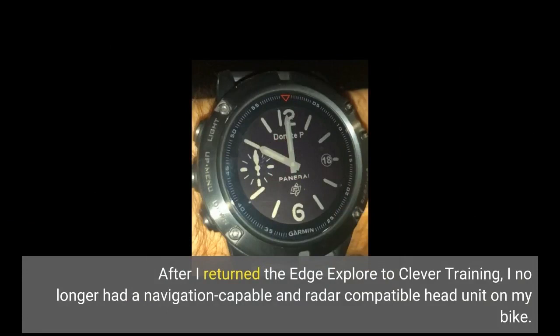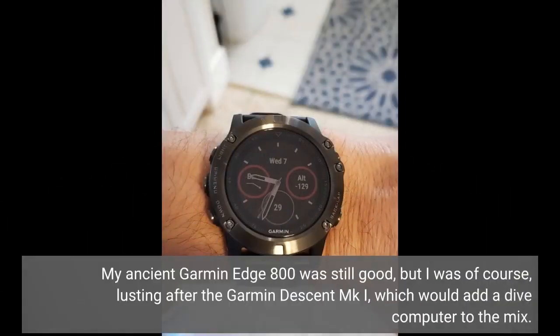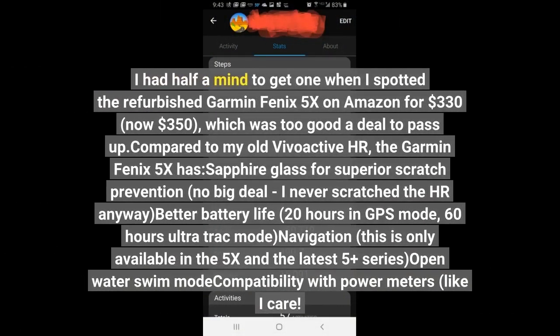After I returned the Edge Explorer to Clever Training, I no longer had a navigation-capable and radar-compatible head unit on my bike. My ancient Garmin Edge 800 was still good, but I was of course lusting after the Garmin Descent MK1, which would add a dive computer to the mix. I had half a mind to get one when I spotted the refurbished Garmin Fenix 5X on Amazon for $330 — now $350 — which was too good a deal to pass up.